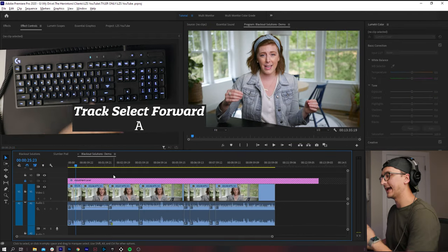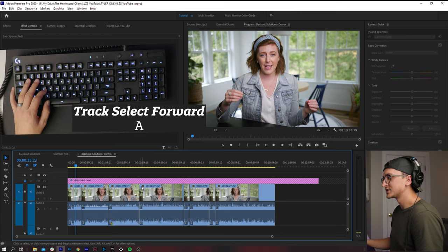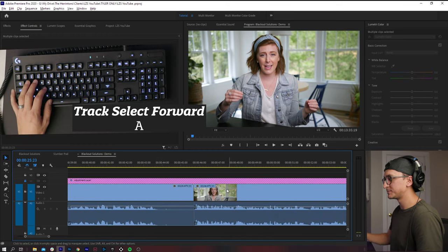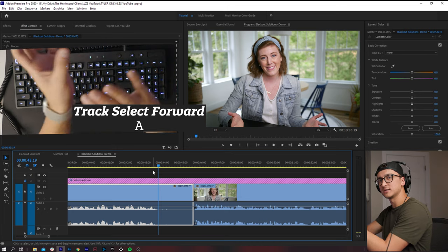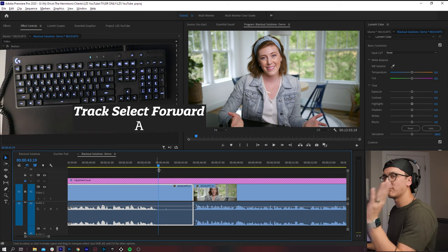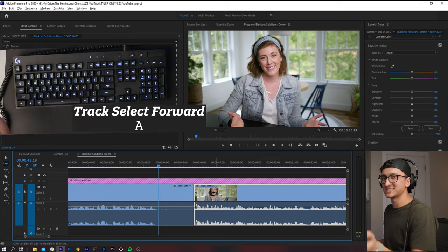My last keyboard shortcut that I absolutely love is the A key. Basically, this is like your select-all-to-the-right key. If I click here, you'll see it selected everything to the right of where I clicked. This is really nice if you're trying to make some space but you don't want to mess up everything you've done — your graphics and clips stay in alignment and timing. You just hit A, click, and slide everything down and it moves in sync.